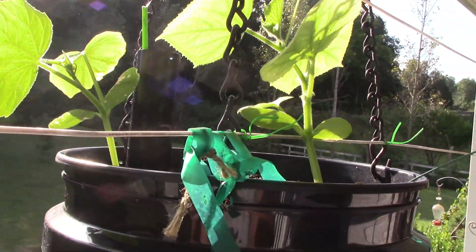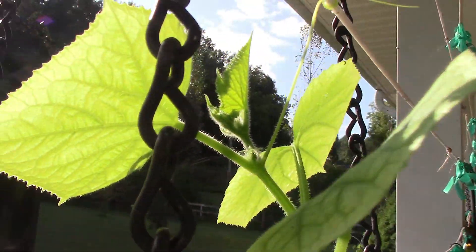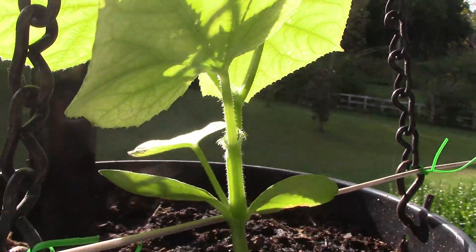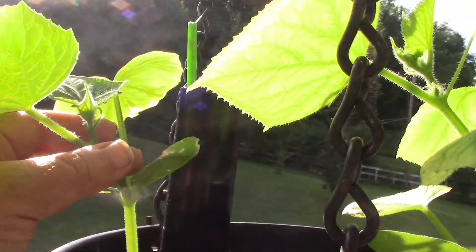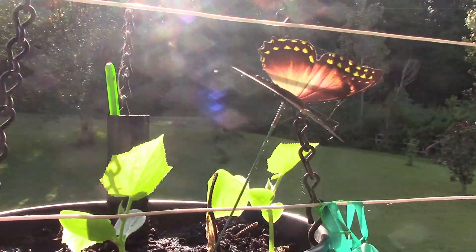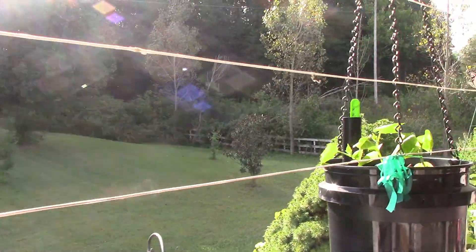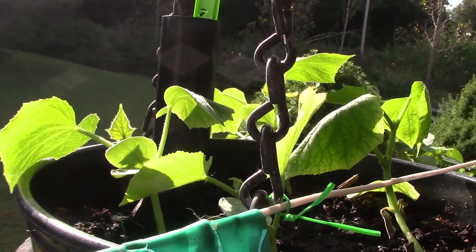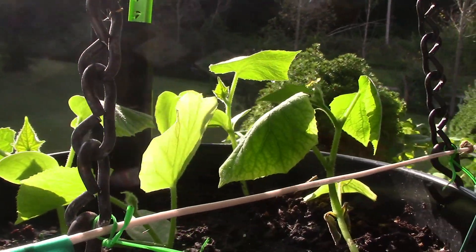The sun is just coming up over the trees and the woods across the street, but I wanted to show you the baby cucumbers in the hanging pots. They are doing very well — we have got a few more down here. It is fun replanting those. Not sure if they are exactly going to produce quite like the first ones because it is the end of the season, but really happy to have them growing.